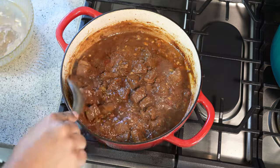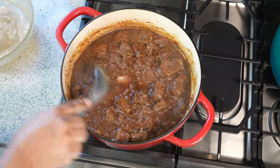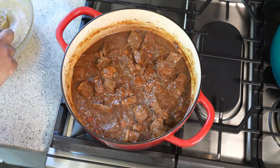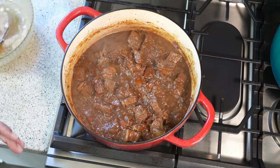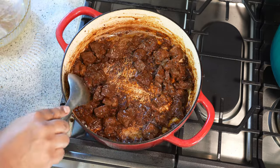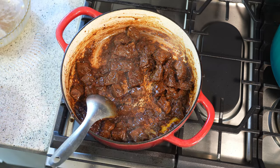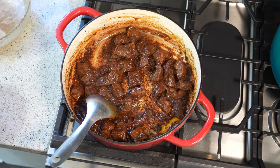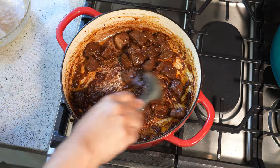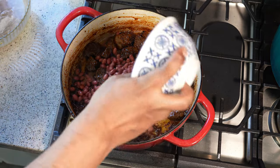After 10 minutes, crank up the heat. We want to burn off all of that liquid until we start seeing the oil we started with — that's going to intensify and amplify the flavor of everything. You'll see all the oil on the bottom once the liquid has cooked off; the sizzle you hear will get louder, which is your indicator that the water is all gone. It's got a deep, lovely color — this is where we add the red beans.